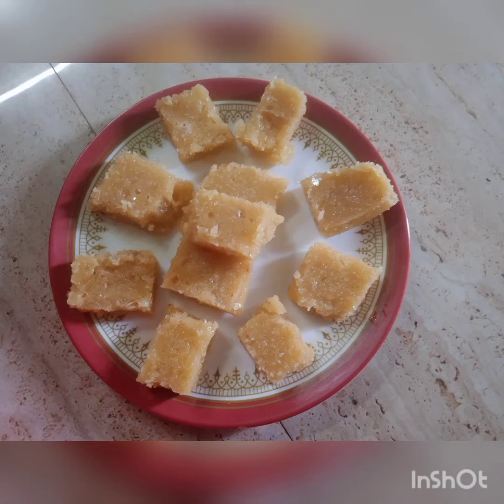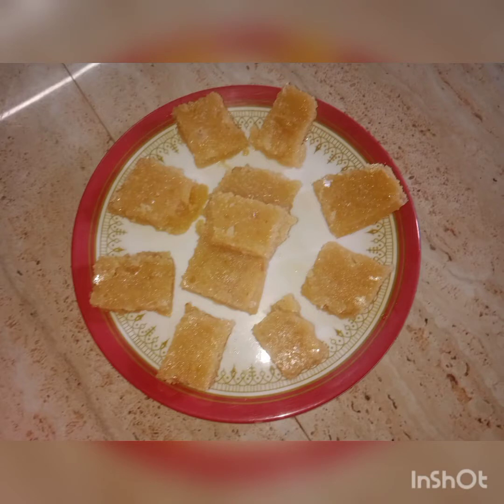Hi, welcome to my channel. I am going to show you how to make Mysore Pak. We will show you how to make Mysore Pak.